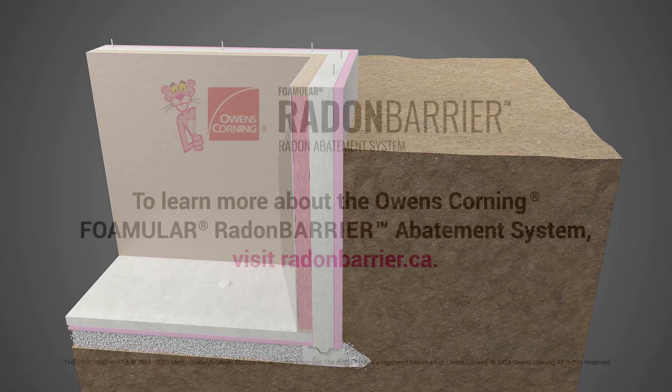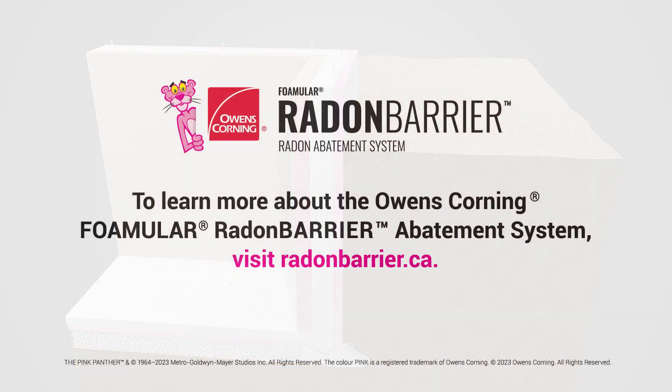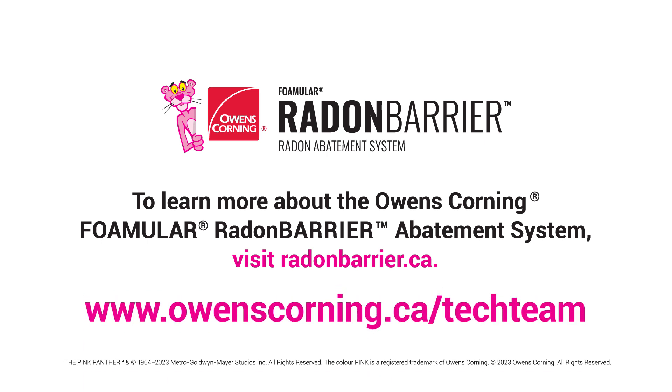To find out more, visit www.radonbarrier.ca or contact your local Owens Corning Technical Sales Representative at www.owenscorning.ca/techteam.